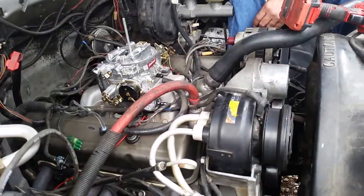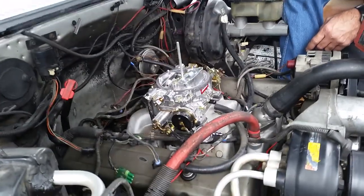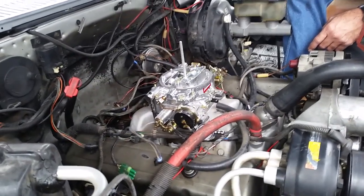That's fitting the new carburetor, got the other stuff out of the way. Got the distributor ready to go in. Just trying to figure out which way we want to do all this stuff.